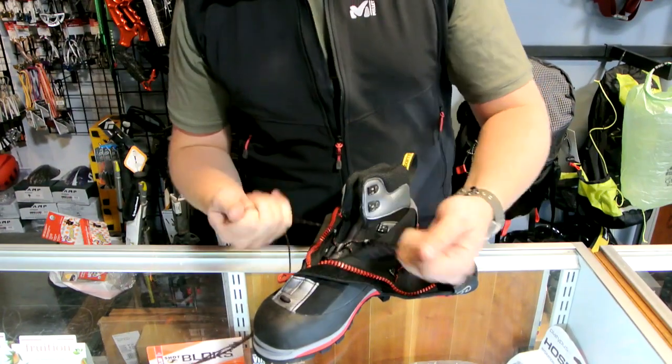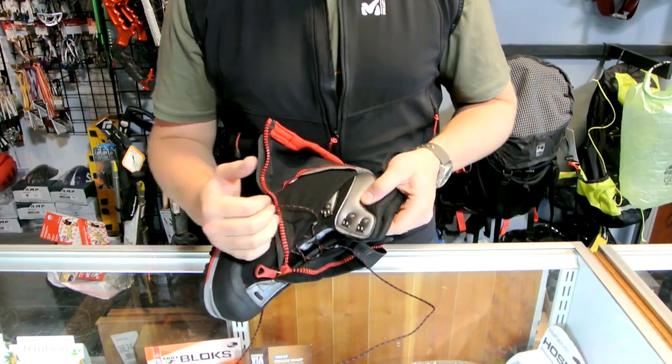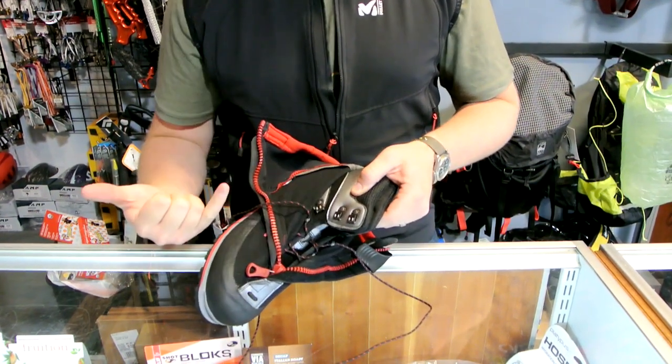For the lace system, the laces are pretty small and narrow. They give you metal hook and loops for the lace lock and the closure up to the ankle.